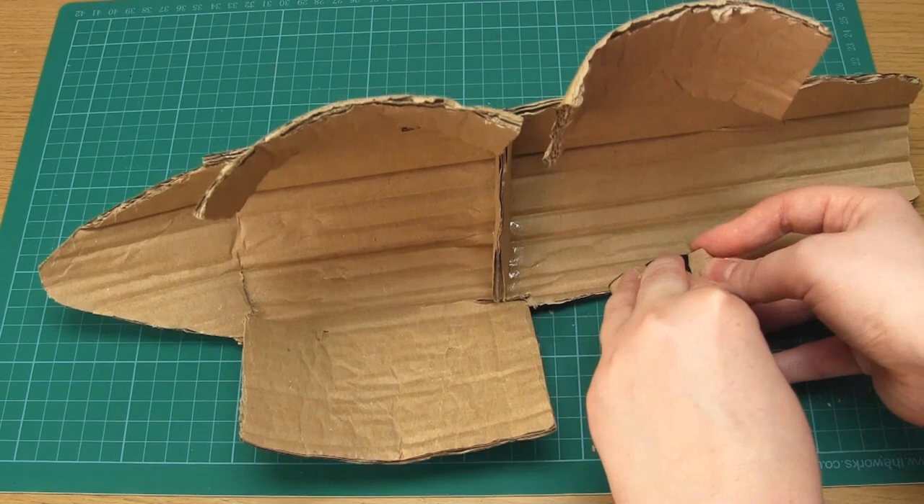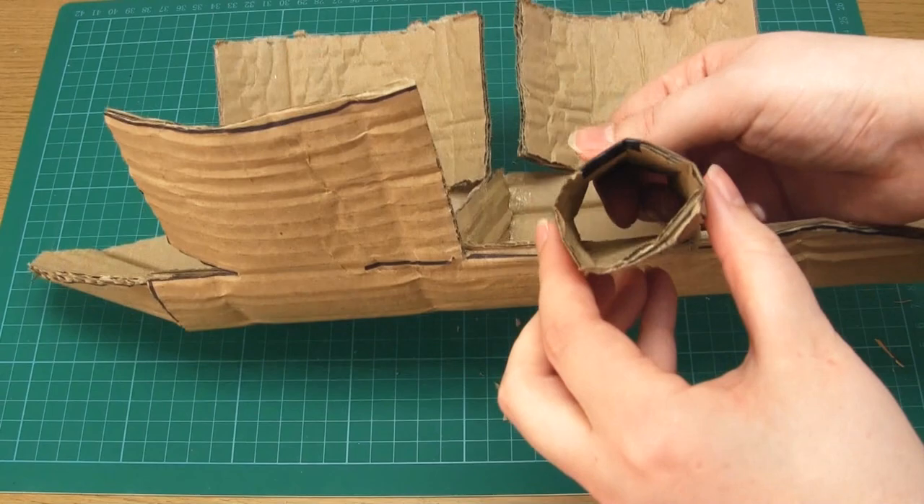Then curve the leg sections into cylinders as smoothly as you can, and use strong tape to keep them in place.